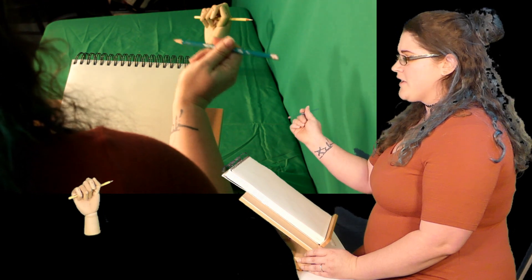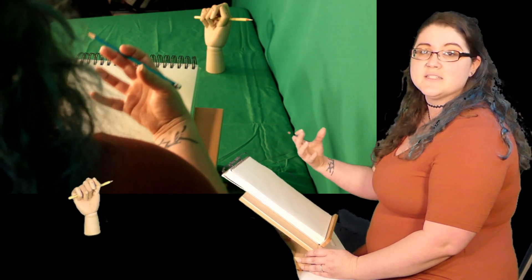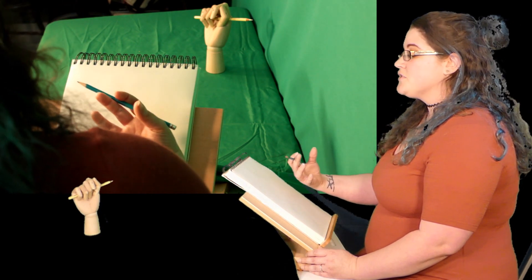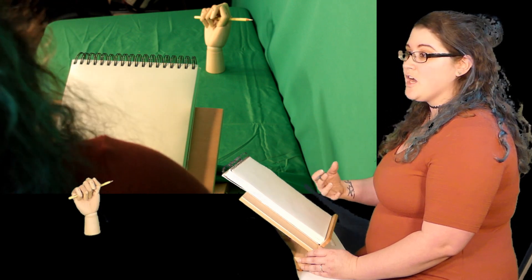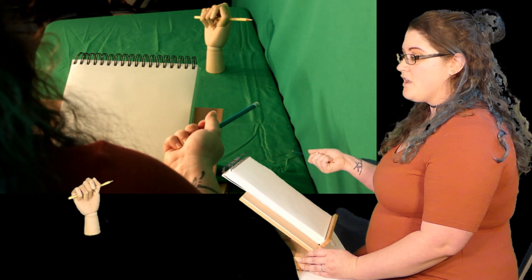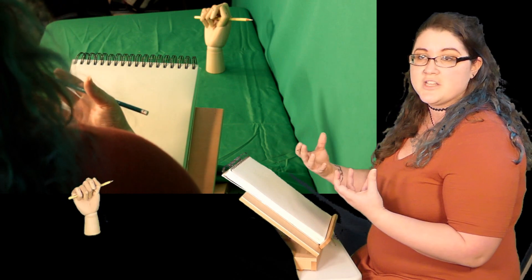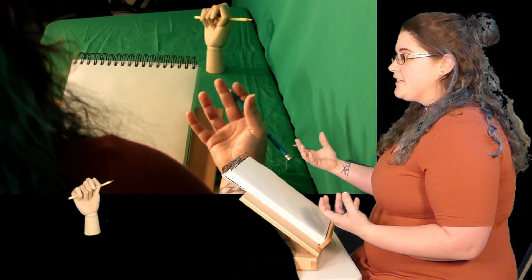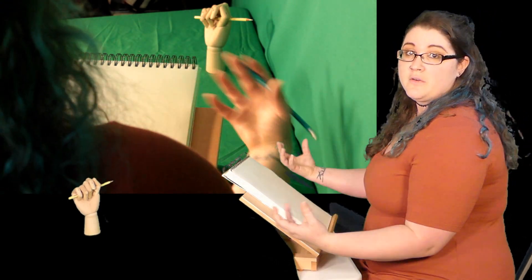My goal today isn't just about drawing the hands, but also adding highlights and shadow so you can see different colors. I'm going to be focusing on complimentary colors, which on the color wheel are colors opposite of each other. The warmer colors are going to advance and the cooler colors are going to be receding.